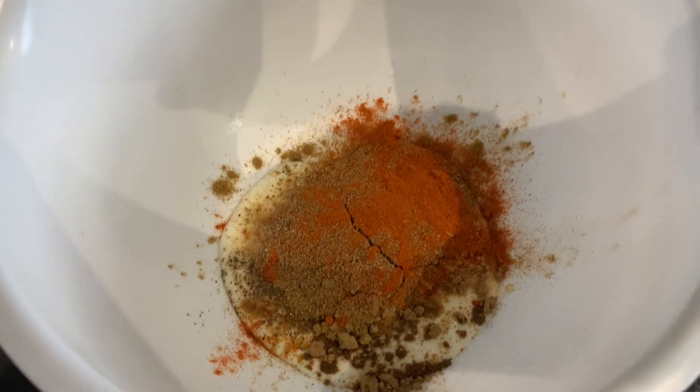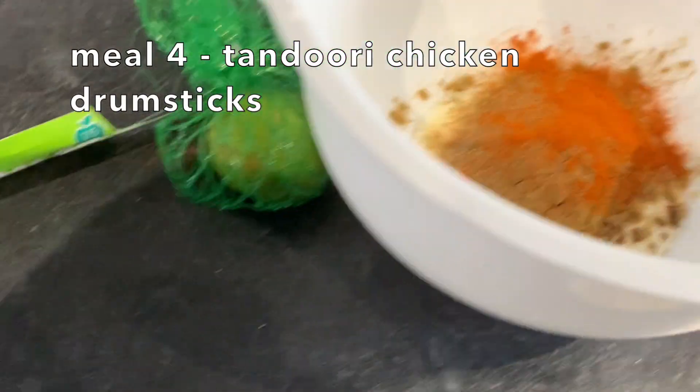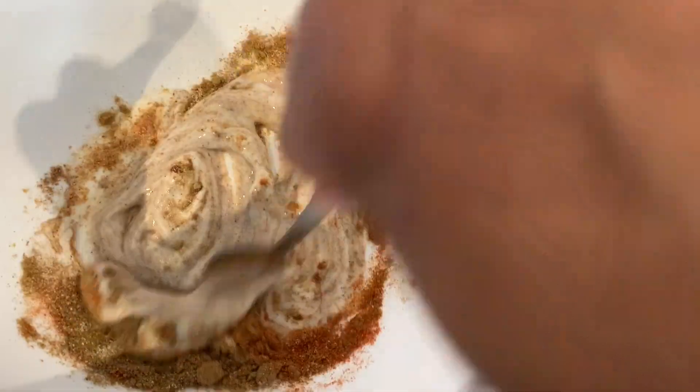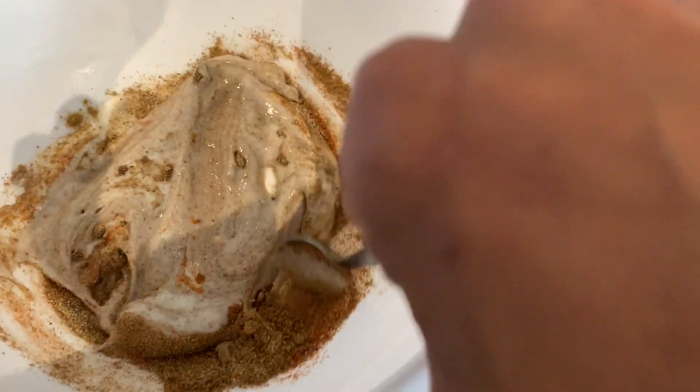So the fourth meal I made with whatever's left in the fridge or freezer within the week was the tandoori chicken drumsticks. This was a simple marinade — it's my favourite one. 2 tablespoons of yogurt, salt, pepper, cumin, garam masala, turmeric, squeeze of lime, vinegar, coriander powder and a little bit of paprika and chilli powder.